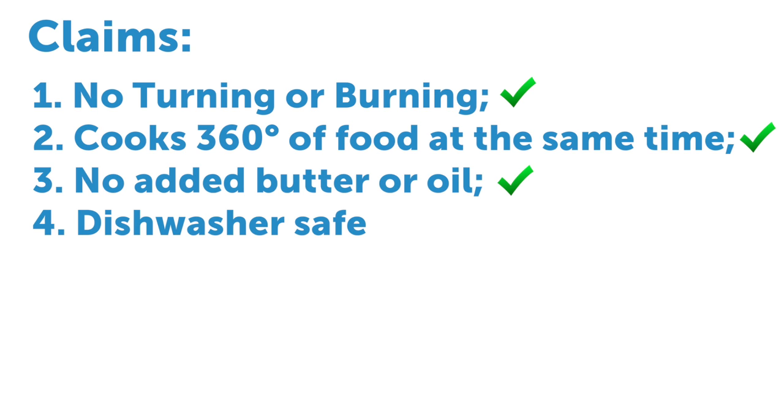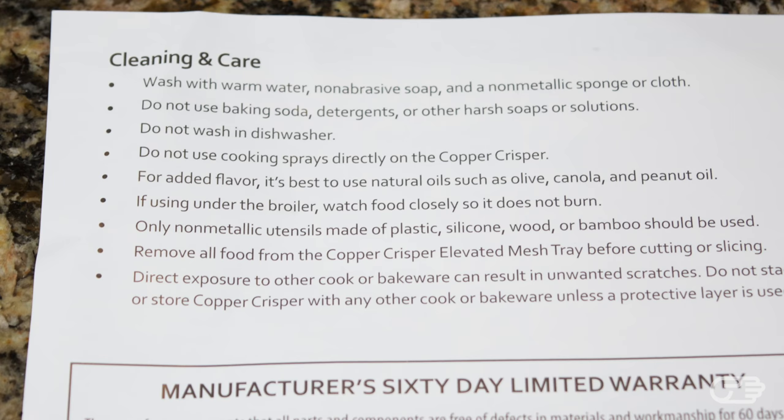The last claim, however, is a bit puzzling — after reading the instructions that came with the Copper Crisper, they clearly state that this set is not dishwasher safe. Instead, it recommends washing with soap and warm water. Having said that, washing the Copper Crisper was fairly quick and easy; it only took about one minute to rinse out the mesh tray and wash the cookie sheet.